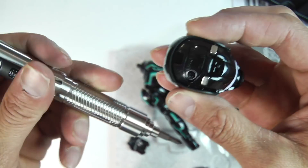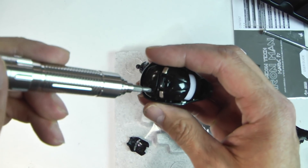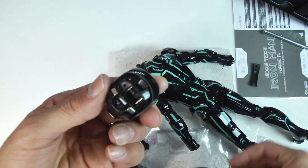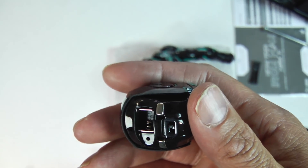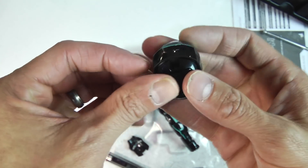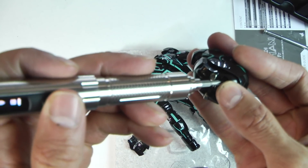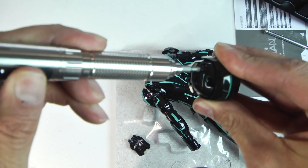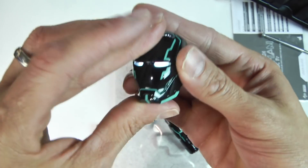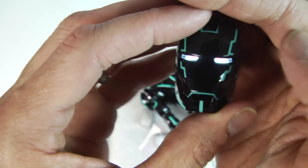I'm well-versed in where the batteries go since I already installed them on my diecast Mark 4. I really like how they redesigned the helmet — it's a two-piece connection held together with magnets, making it really easy to pop open, install the battery, and pop the front plate back on. Don't be one of those collectors that won't install the batteries because they're afraid of corrosion — enjoy and play with your toys.